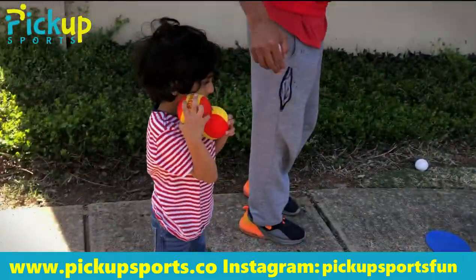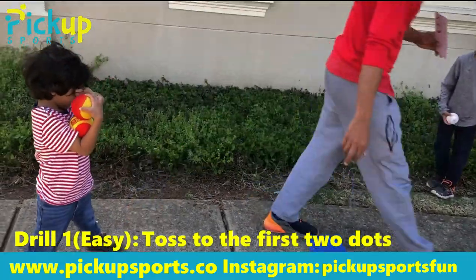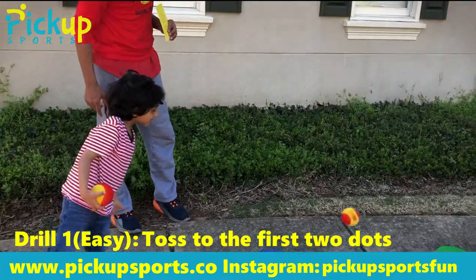For the younger kid, you might do the first short dot, like the blue one. You just toss underhand and see if you can hit that target. So Millen's going to go ahead and try it first — stand right here, stay behind that line, and do a soft little toss to get that blue dot. Awesome.